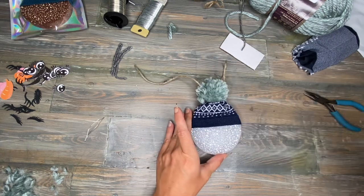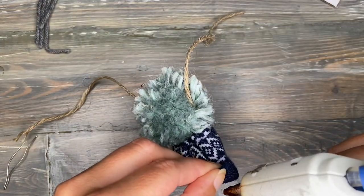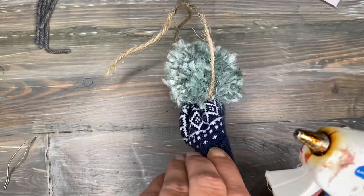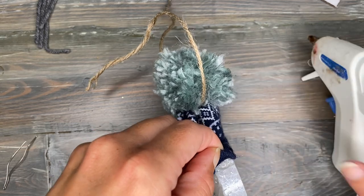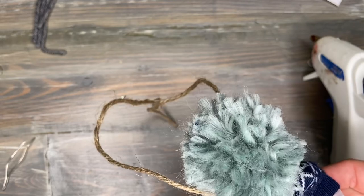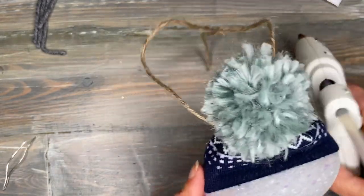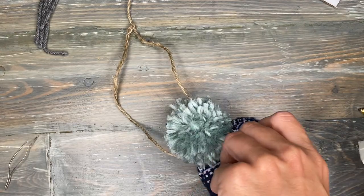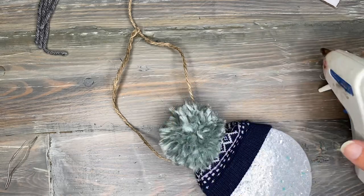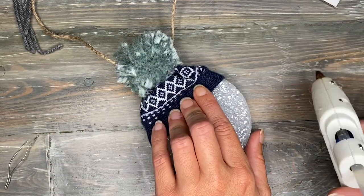It looks pretty good. I've got the hat where I want it. I'm just going to fold up the side and put a pretty decent little glob of hot glue there, hold it back down. Do the same thing on the other side. I'm going to come under the front, pull it there, and the same thing on the back, and make sure this thing is secure.